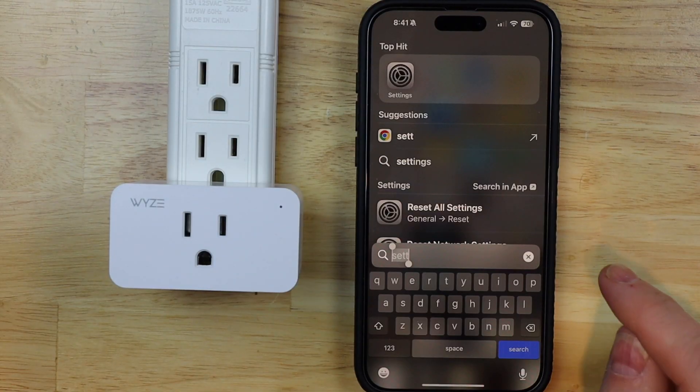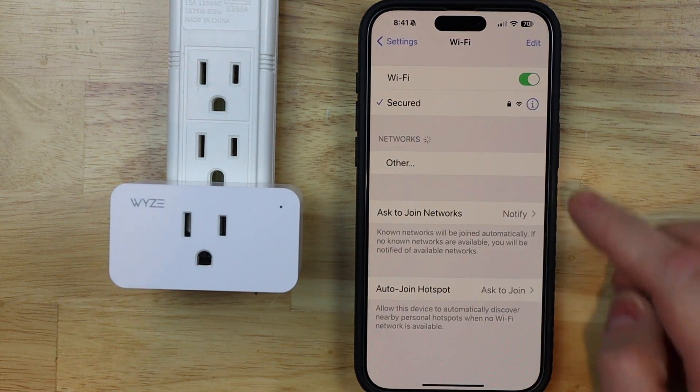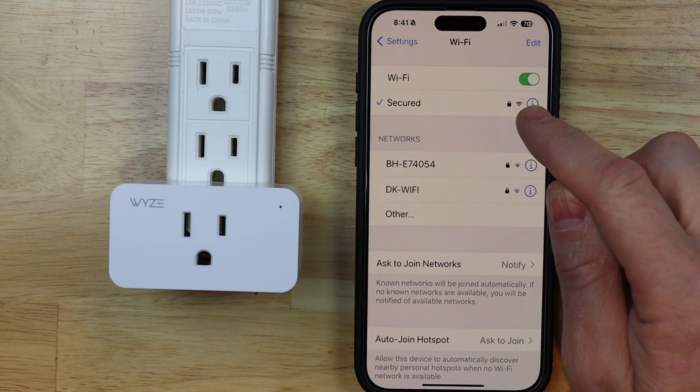The first thing I want to do is tap on my phone settings, then tap on Wi-Fi, and I just want to make sure that I am connected to the same Wi-Fi network that I now want to connect my plug to — and I am.